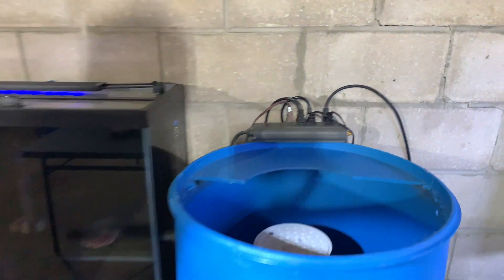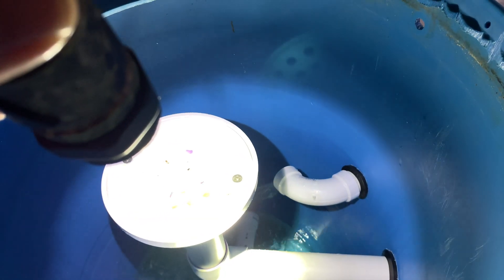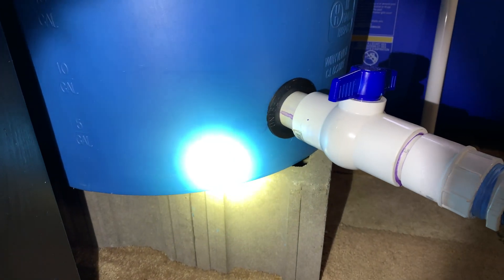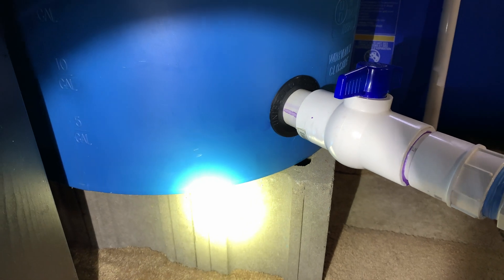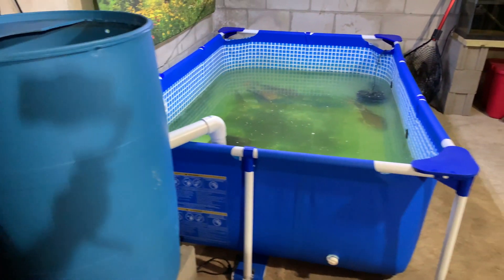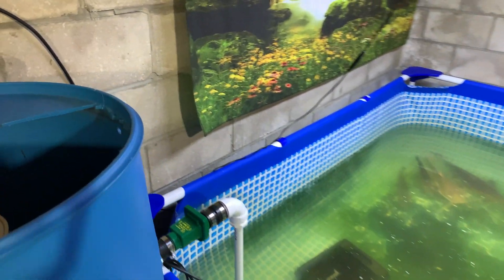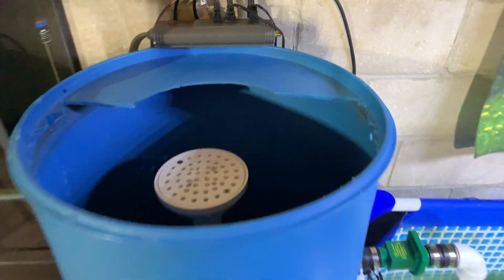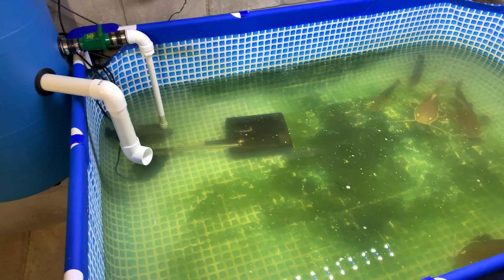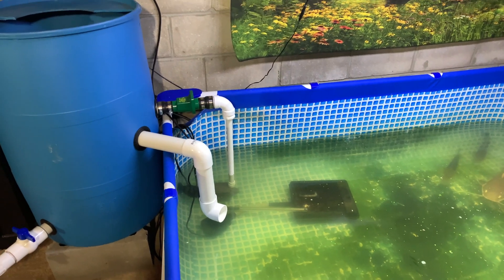It's going to be loud right now. We've got a decent flow coming in. This is why people love uniseals. We're going to let this fill up, wash it out one round. I do have to do a water change on this pond as well, so I'll do all that in one motion.